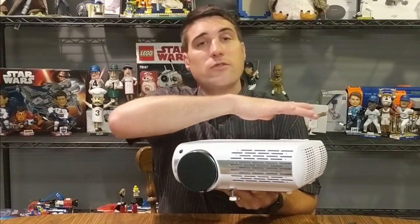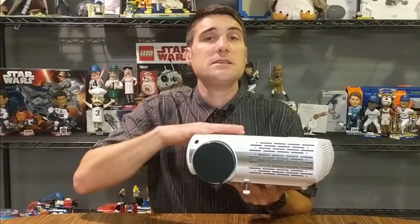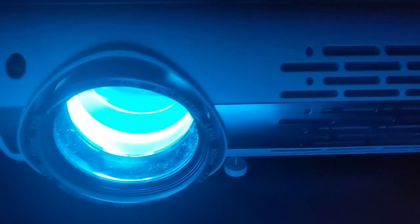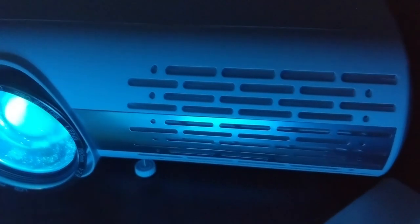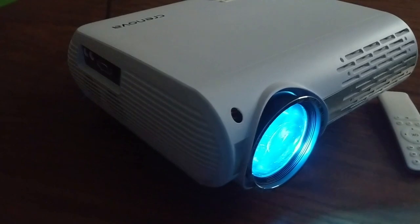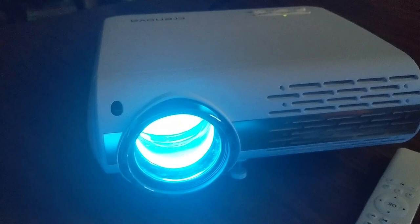This projector has 5000 lux — definitely very bright. It's running three fans to keep it cool. It doesn't get super hot but does get warm when running. It is using an LED bulb which is rated for 50,000 hours. I have owned older projectors with non-LED bulbs, and if those bulbs burn out they are not cheap — often well over a hundred dollars. With this LED bulb rated for 50,000 hours, you're probably never going to have to replace it.